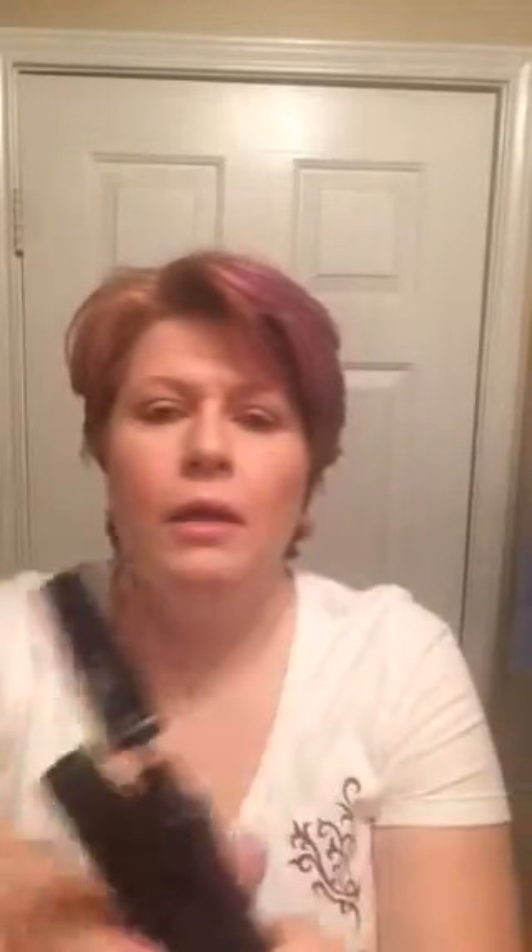So: mascara, green tea fibers. Two tubes, three steps. First step: don't pump. Swirl, and then wipe off the tip.